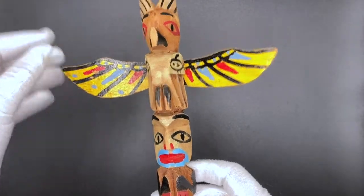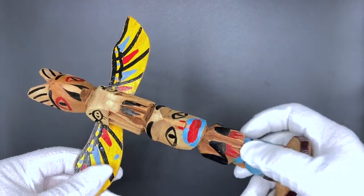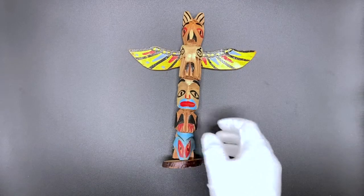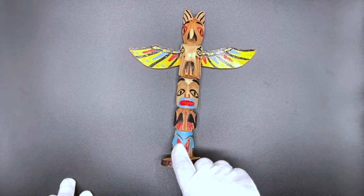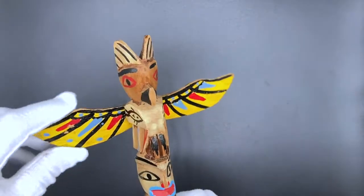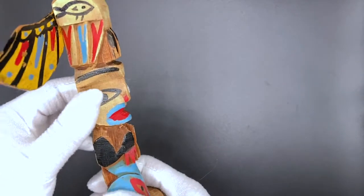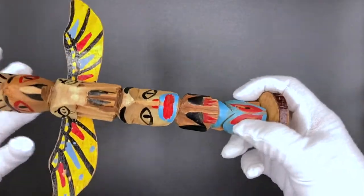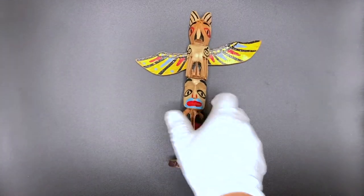If you made your class or your family or your friends into a totem pole, what would you use to tell your story? What animals would represent you and each different member? Maybe like this, the eagle for bravery or freedom. That is our totem pole.